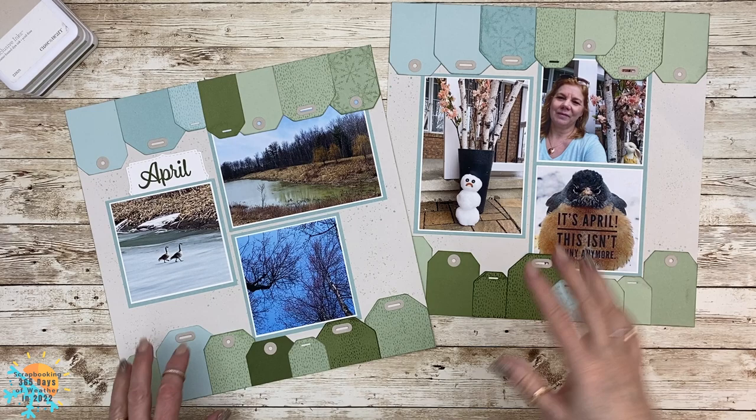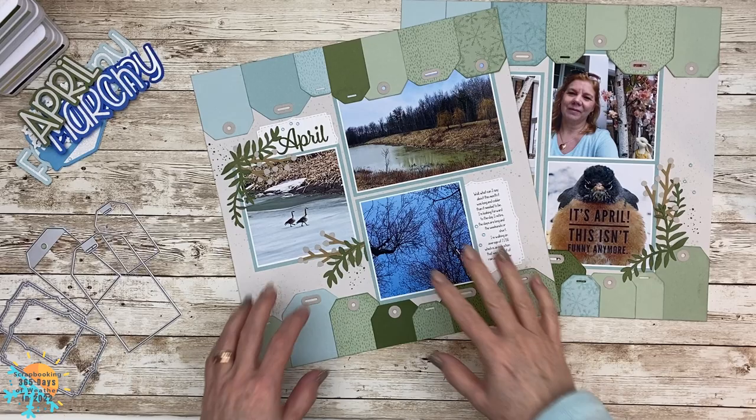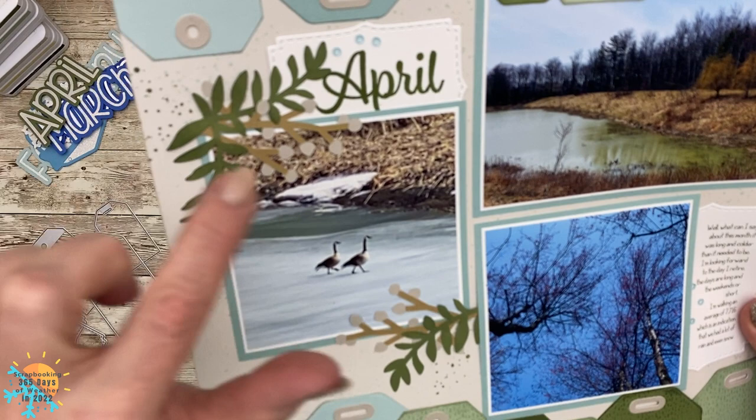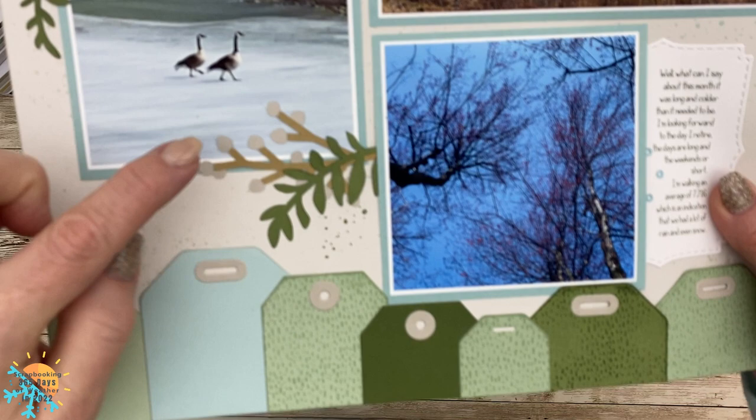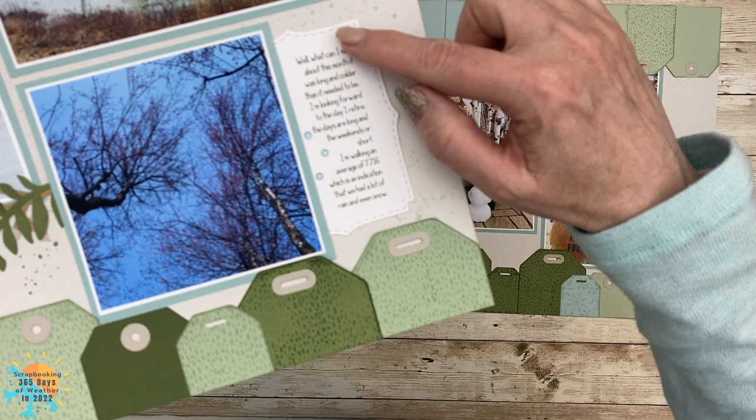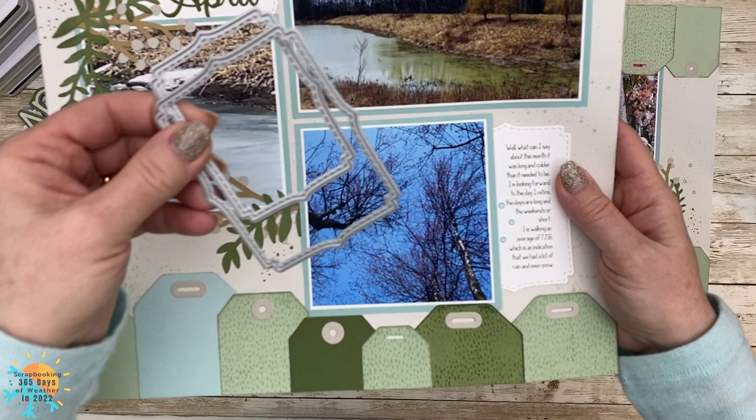It's only at this point that I realized it needed a little bit more, so I went into Cricut and added just a few little embellishments — not too much, just something to dress up the title and add a little bit of oomph to my page. I re-stamped that and pushed it over, and I added my journaling right here at the bottom.